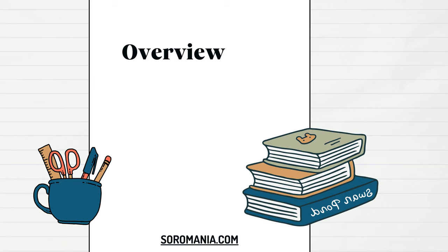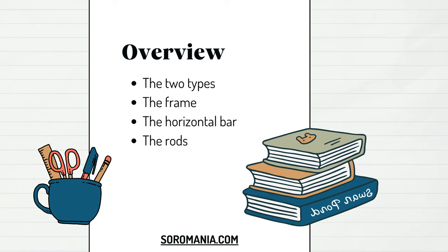In this chapter, we are going to understand the basics of the Soroban. The first lecture will focus on the Soroban layout. We are going to discover the two types of the Japanese abacus and talk about the frame, the horizontal bar, the rods, and the beads. So let's get started.